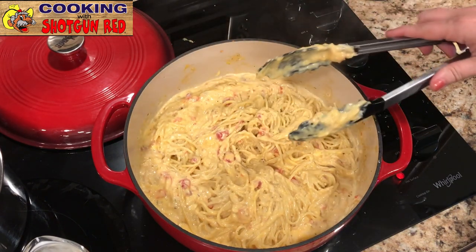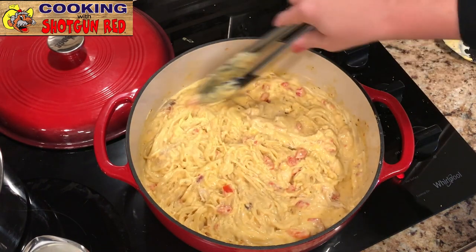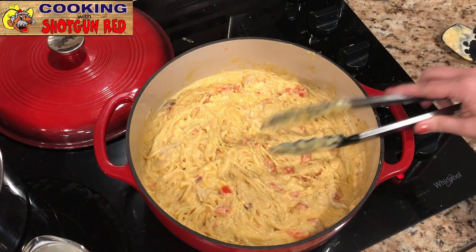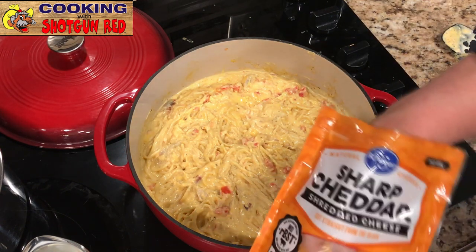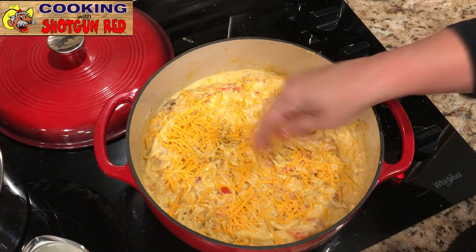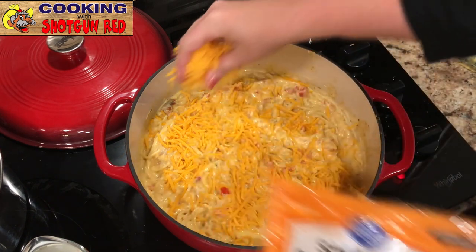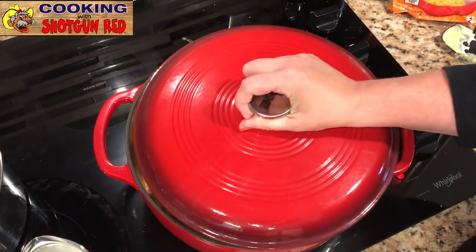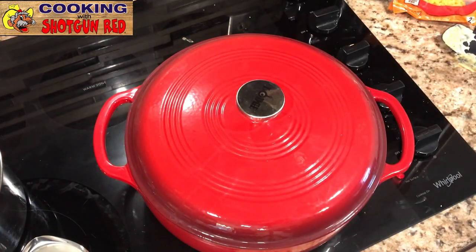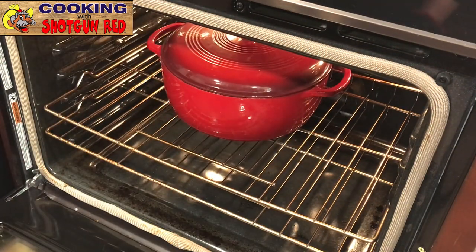Now that it's all mixed together, we're going to sprinkle some sharp cheddar cheese on top, then cover it with the lid and put it in the oven at 350 degrees for about 20 minutes.